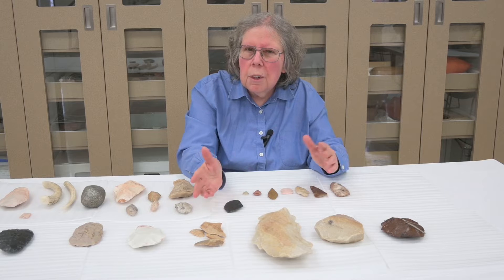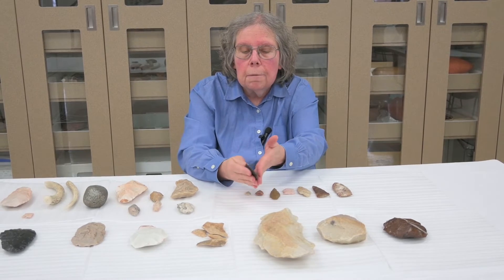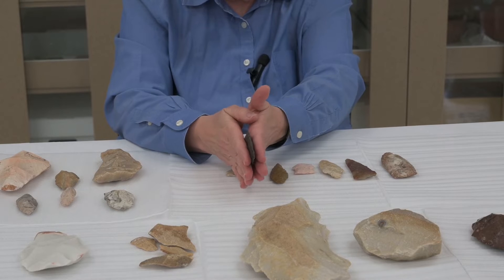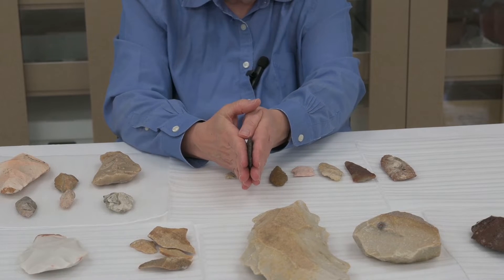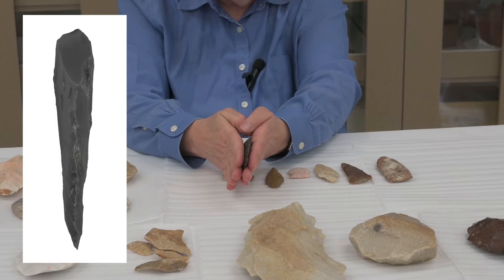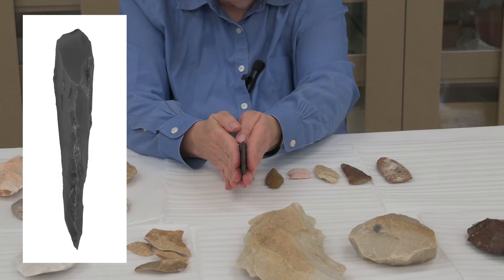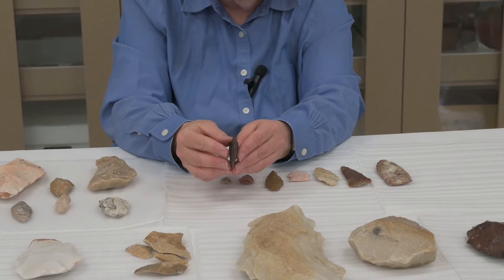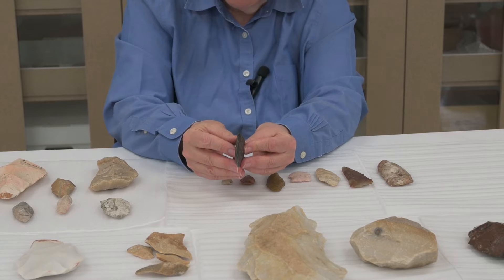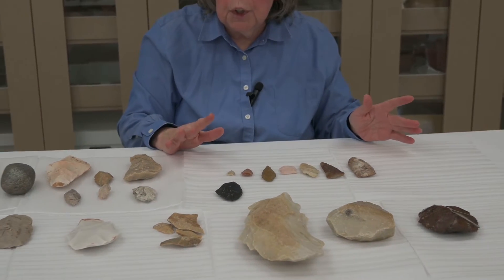What do we mean by a biface? Every region has different terms, but basically a biface has two faces — two parallel faces, the top and the bottom. There's usually not a clear difference between them, and it's symmetrical around a midline running down the center. All of the work done has been symmetrical to make that midline center. The other characteristic is that it should be relatively thin compared to its width, making it easier to use as a cutting tool or as a projectile to shoot animals.